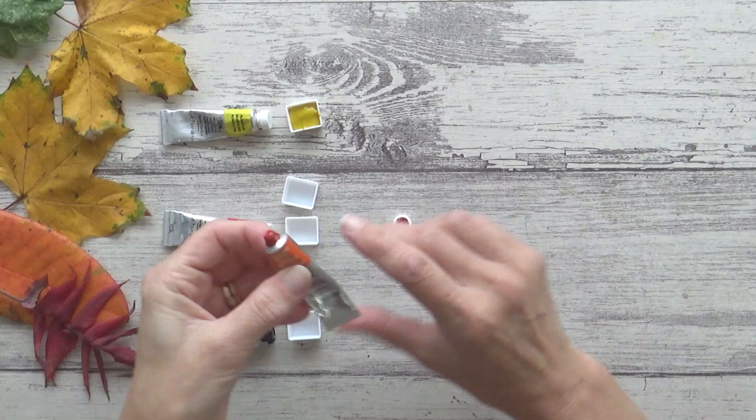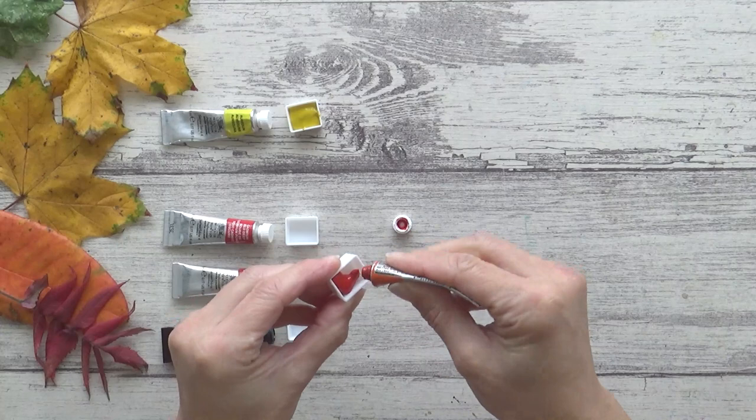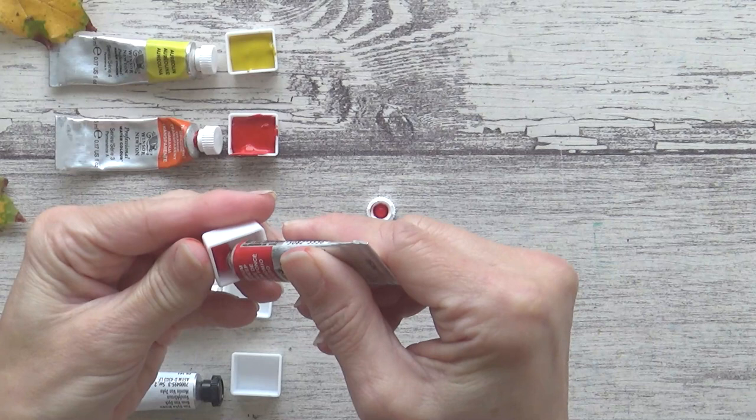Next I have Transparent Orange, also by Winsor & Newton. I've used this one a lot, but there's just enough left in here to fill one last half pan. For my red, I chose Cadmium Red Deep, another Winsor & Newton color.